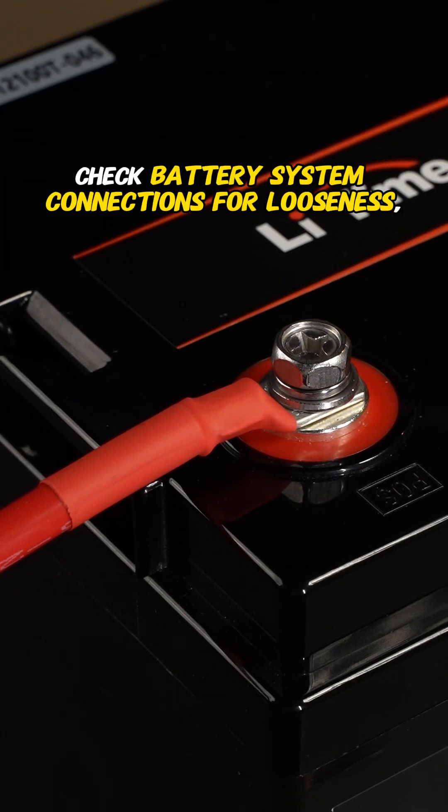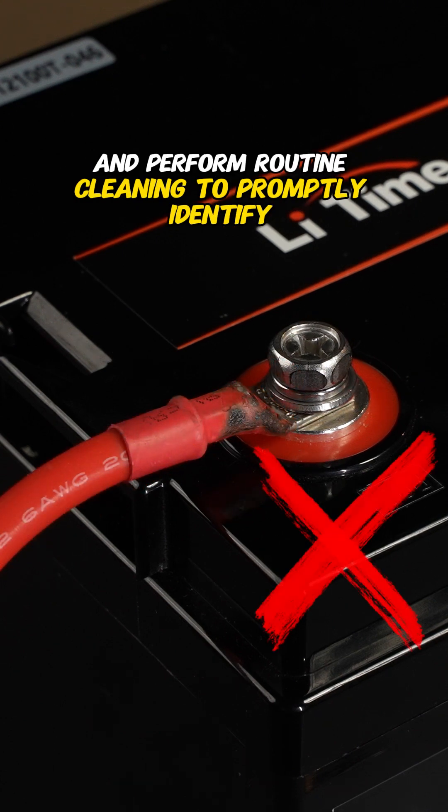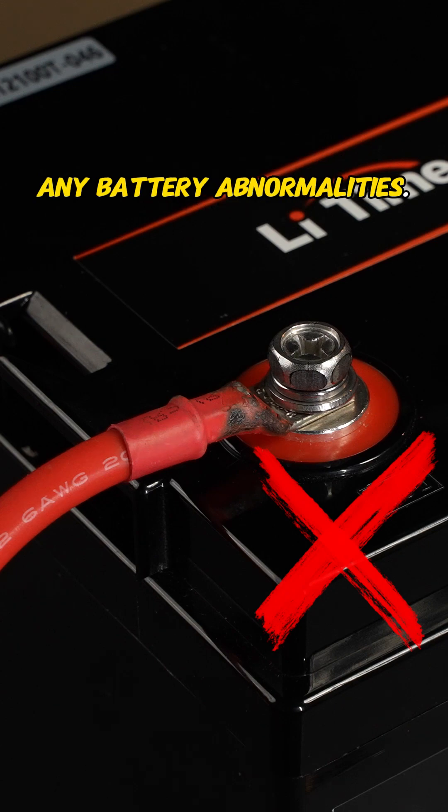Regular inspection: check battery system connections for looseness, examine terminals for corrosion, and perform routine cleaning to promptly identify any battery abnormalities.